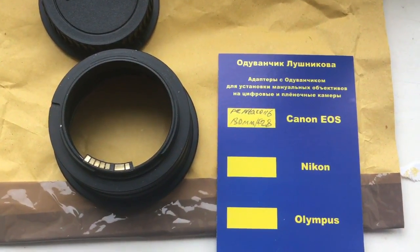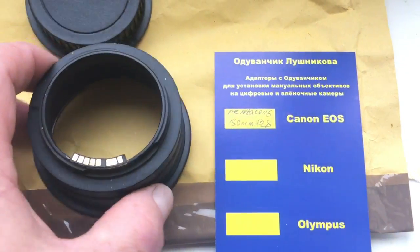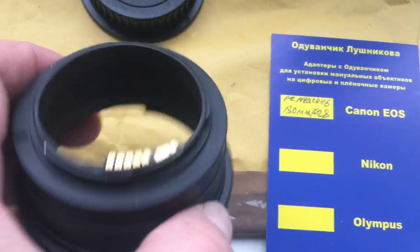Hello, Tomash. This video is about your adapter — Pentacon 6 to Canon — with a programmable chip. Look, this is your adapter.